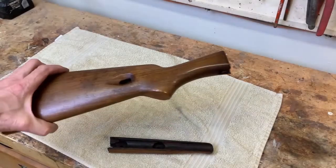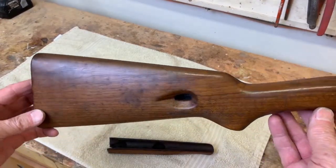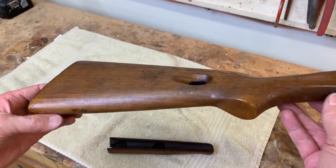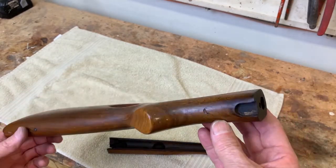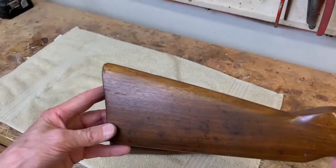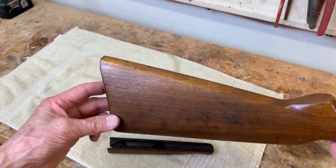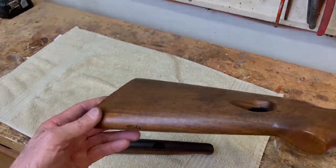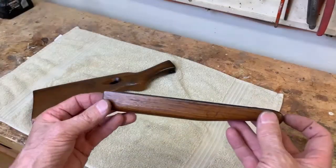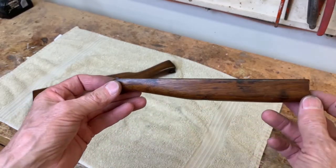Fortunately, the buttstock and the forend were not in as bad a shape as the rusty barrel and receiver. There was definitely some staining around the head of the buttstock where it connects to the receiver, and there was some staining on the side of the buttstock that were easily removed with acetone. Likewise, with the forend, there was some staining next to the barrel that I was also able to remove with acetone.